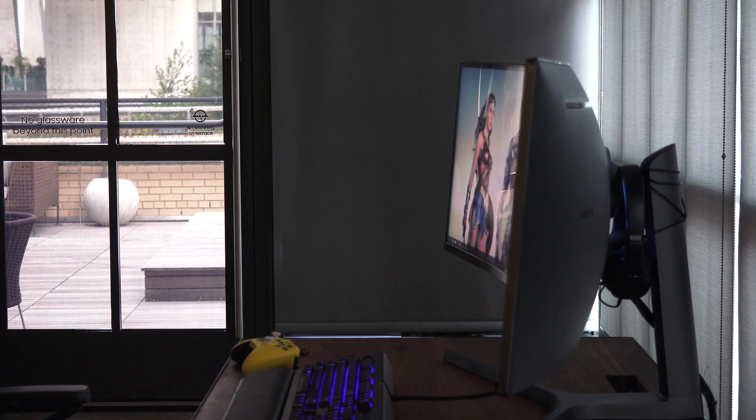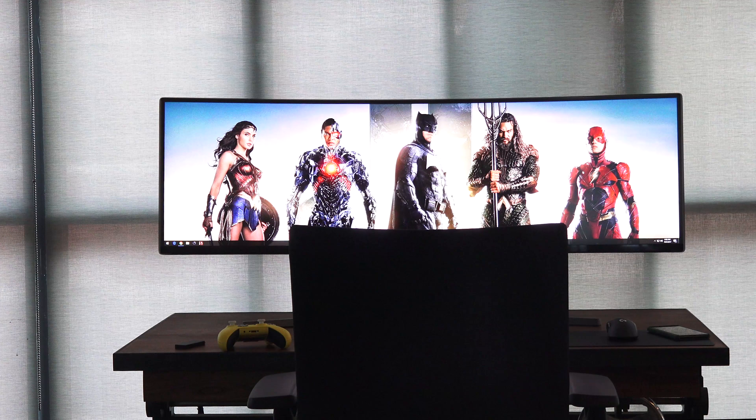We got to see two games on this monitor. One of them was Battlefield 1, the other one was Mass Effect Andromeda. The resolution is 3840 by 1080, which is kind of weird. Some people think it's a 1080p monitor — it really isn't, it's more than that, but it's a hard thing to explain. Things look really, really good on there.